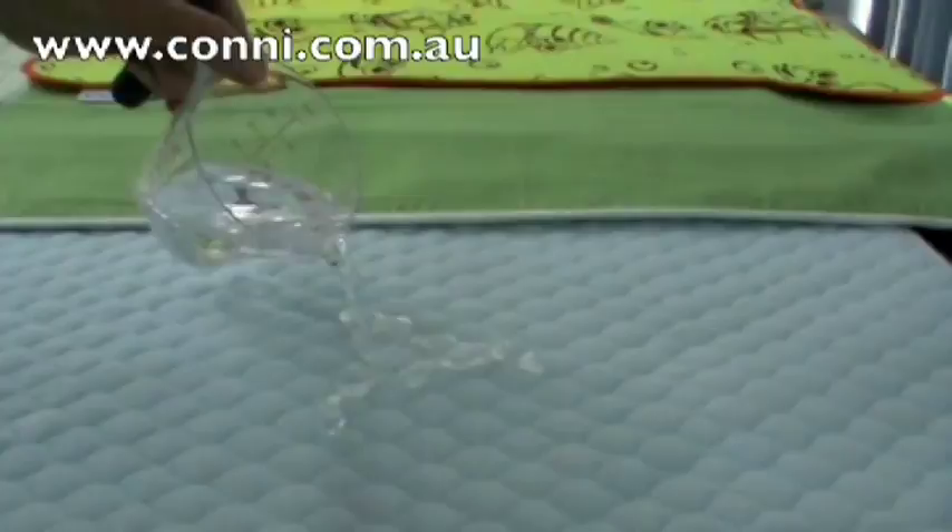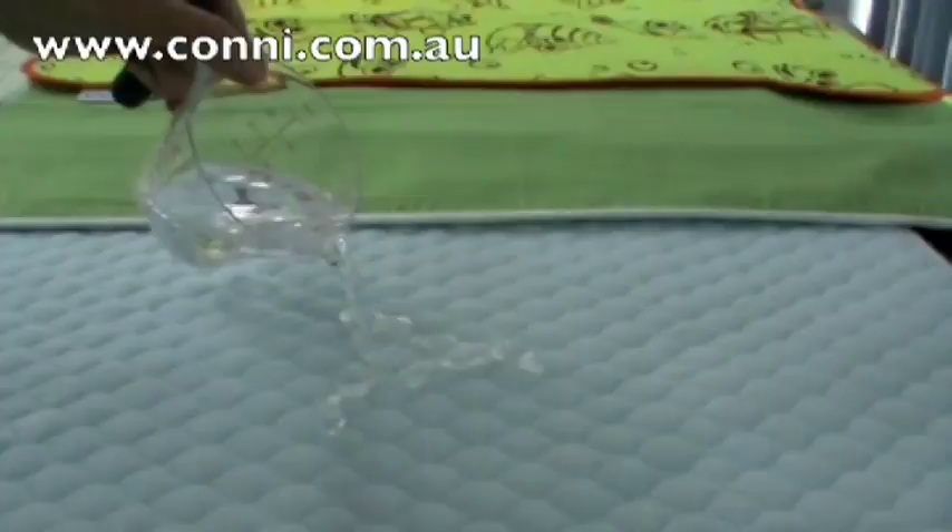This demonstration compares the speed of absorption of other products on the market to the Connie Kids Bed Pad. We guarantee the performance of all Connie products.